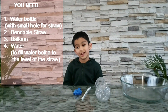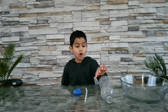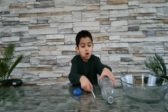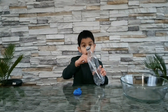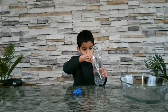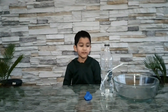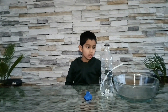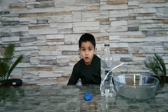Let's make a fountain! First, ask someone to make a hole in the bottle and then put the straw in. You can use a drill or a screwdriver to make the hole. Fill the water so that it's under the hole — you can also see that there's no water coming out.